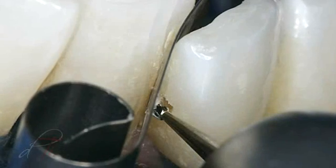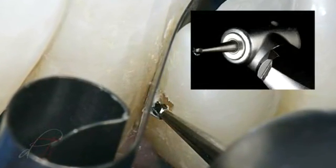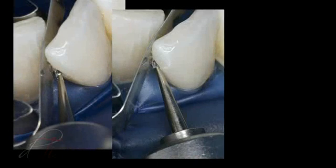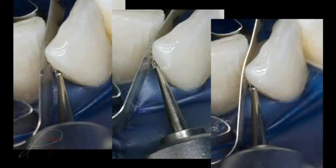Once anesthesia had been administered to the patient, the caries was removed with a number two high-speed round burr, which produces rounded line angles. The outline form was as conservative as possible without removing healthy tooth structure unless dictated by caries.